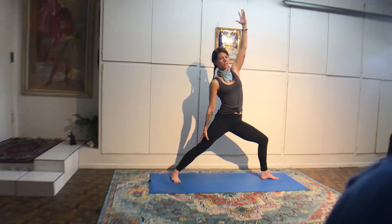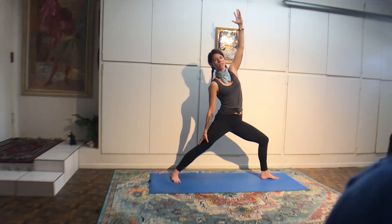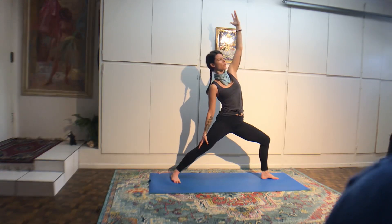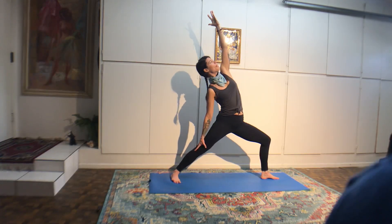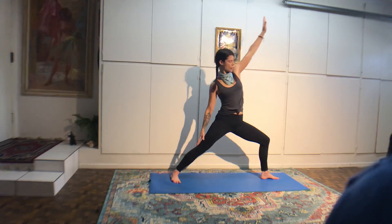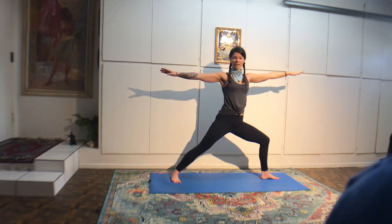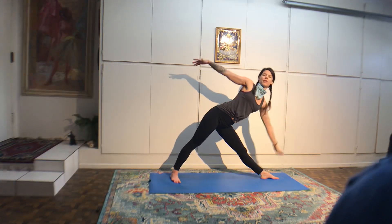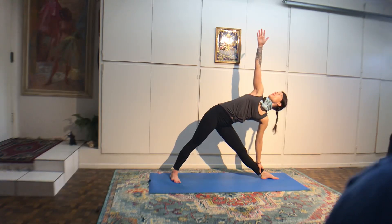Walk your hands to your feet, feet separated hips width. Peace sign fingers around the big toes. Inhale halfway. Exhale, fold. Bend the elbows out to the sides, look at your nose. Rib cage flaring — tighten the belly muscles. Inhale halfway. Exhale, slide your hands under your feet, toes tickling the wrist. Inhale, look up. Exhale, fold forward. Look at your nose.